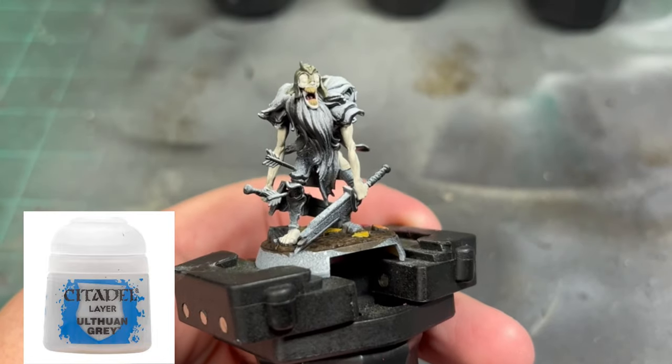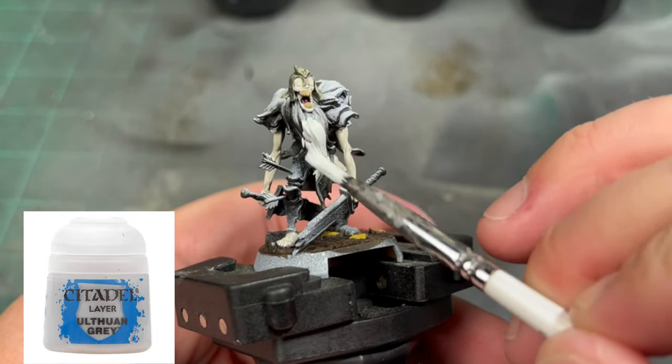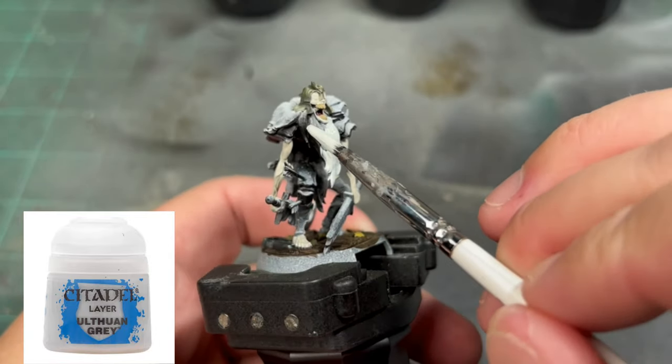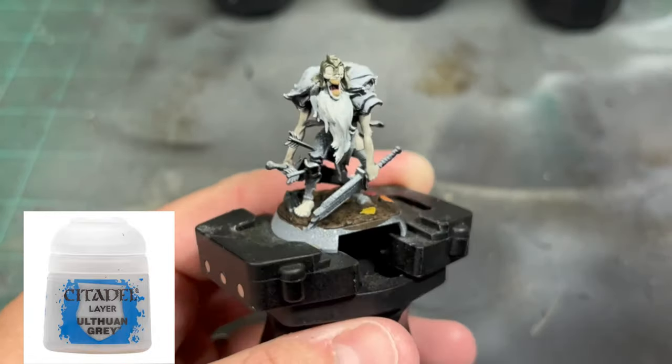For the Wight's lovely beard, we're going to be using some Ultherin Gray, which is a very nice look of color. It's going to give it that nice dead look after we wash it here in a little bit.